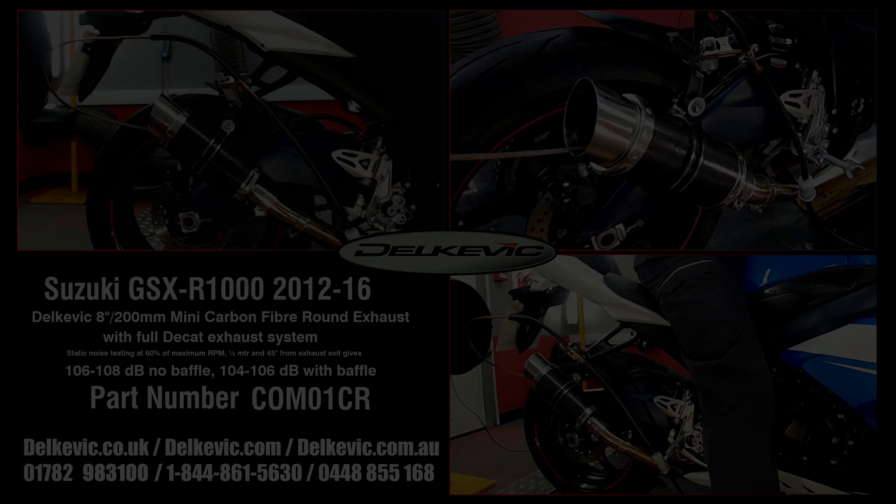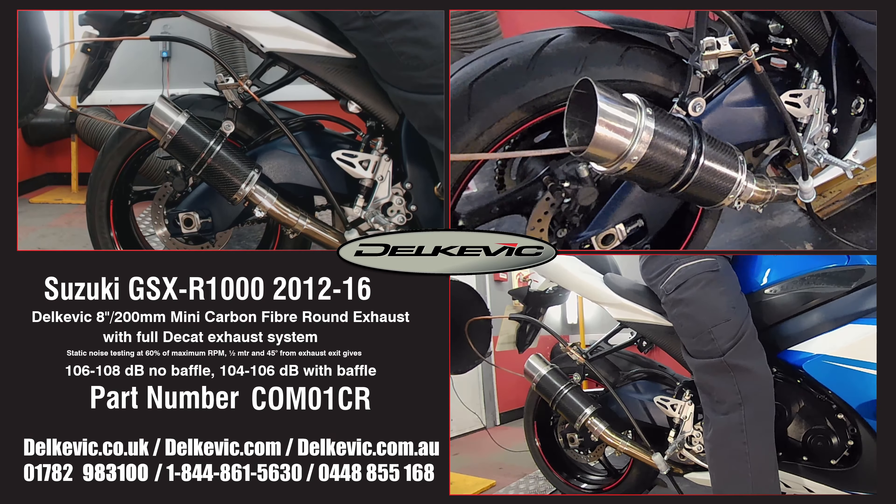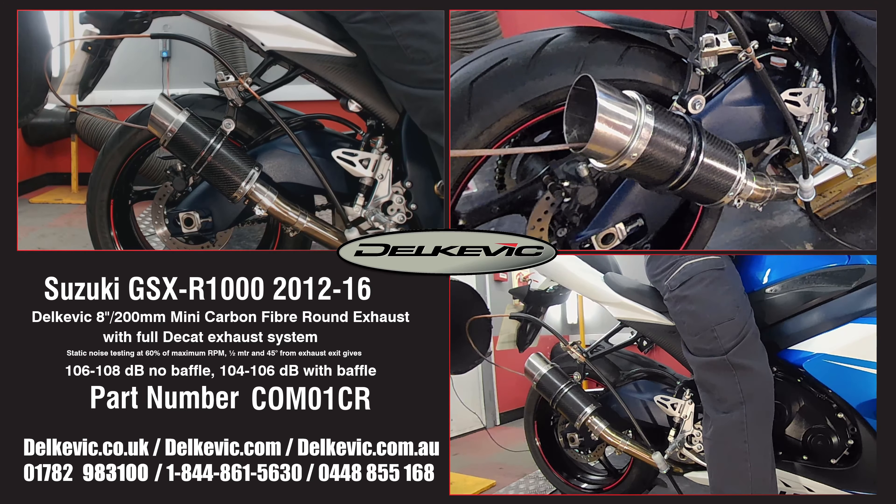Welcome to Delcovic on YouTube. This bike has been fitted with the Delcovic Mini Round 8 inch or 200 millimeter carbon fiber exhaust. Using motorsport testing protocol, noise levels are 106 to 108 decibels without the baffle and 104 to 106 decibels with the baffle.